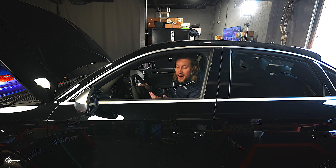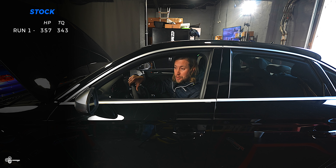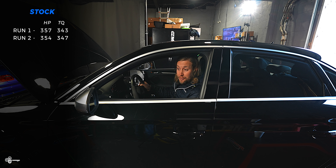All right, we finally got it to dyno. To the wheels: 357 horsepower and 343 foot-pound torque. That's bone stock, nothing on it. Run number two was a little better in torque and a little worse in horsepower — 354 horsepower and 347 torque. Pretty good numbers, especially since it's all-wheel drive.